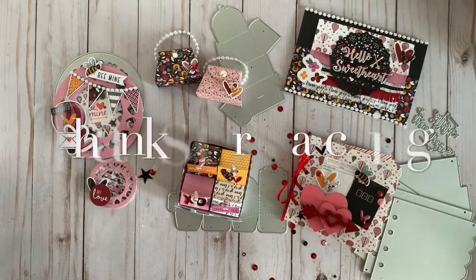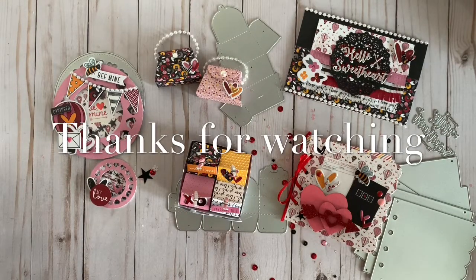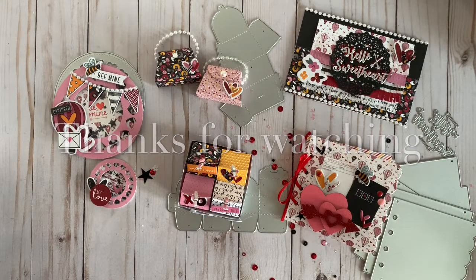That's all my project share for today. I hope you guys enjoyed this video. Don't forget to subscribe. Take care guys, bye!